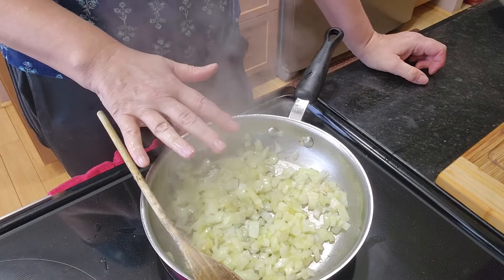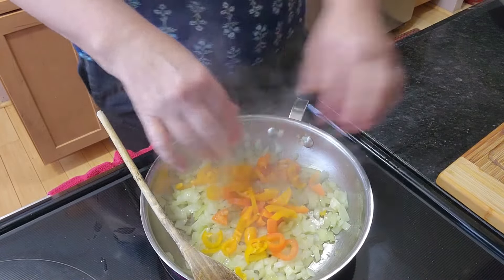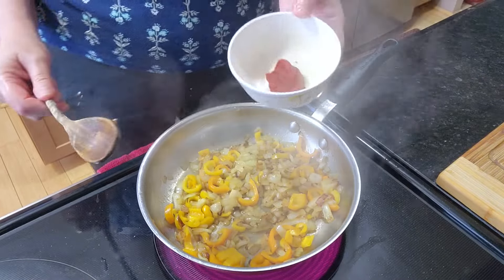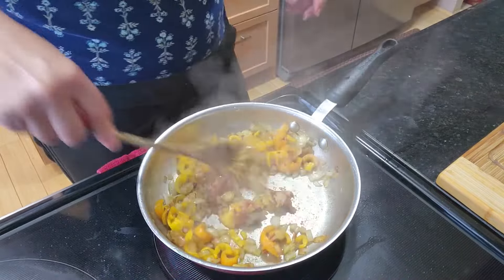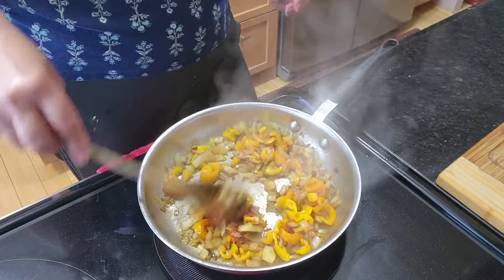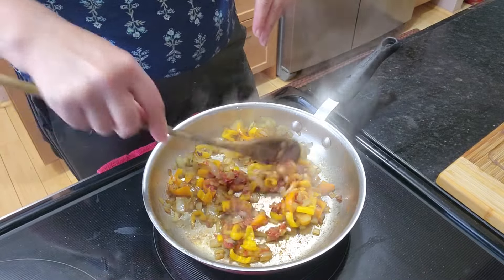When the onion almost looks like it's ready, you can add some peppers and sauté these together for another couple of minutes. Now add some tomato paste and sauté that for about a minute. If you're using fresh tomatoes, this is the time to add that as well.